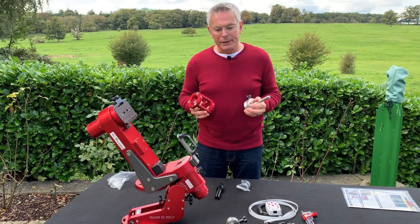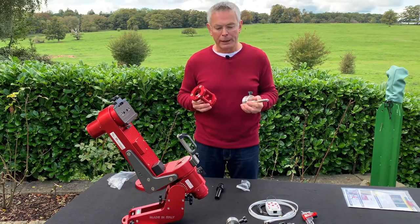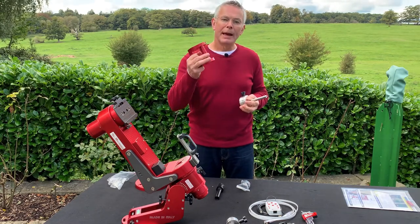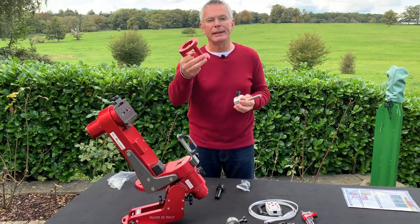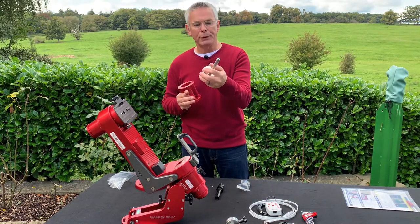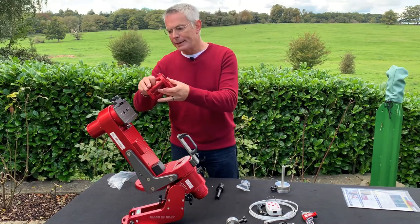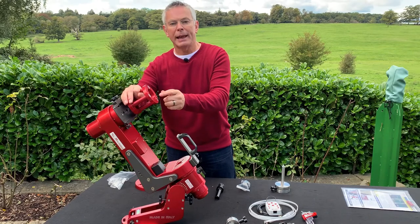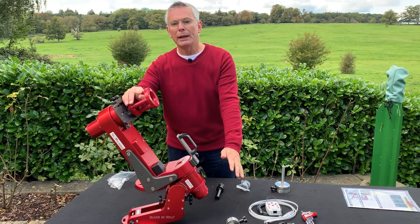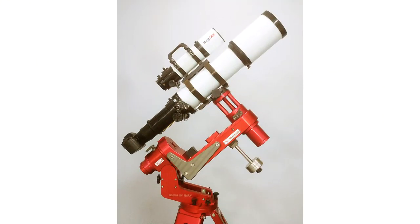Because one of my telescopes is a large refractor with 900mm focal length, I've also ordered two additional items: a 105mm extender kit and an extra counterweight shaft with 1.4kg of counterweight. The mini extender raises the telescope clamp on the deck axis far enough so the long refractor will clear the RA axis motor housing, as you can see in the picture.